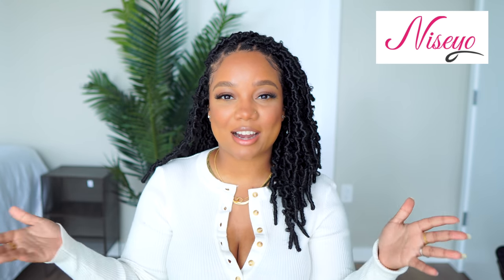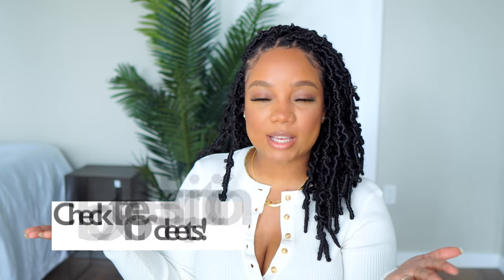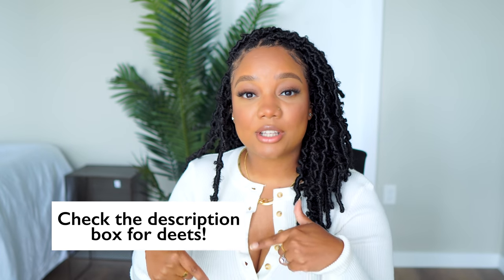Hey, you guys, welcome to my channel! Today I have a new, very affordable style for you guys. I am rocking these crochet butterfly locks. These locks are from Naceo Hair, and I have them in 14 inches in color 1B. I'll put all the information down in the description box for you guys.